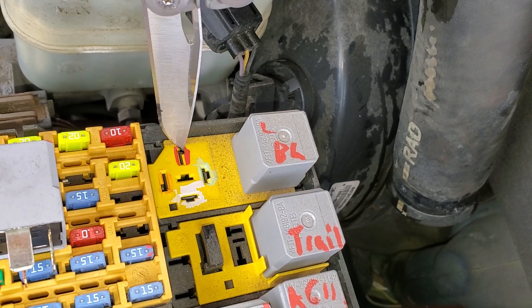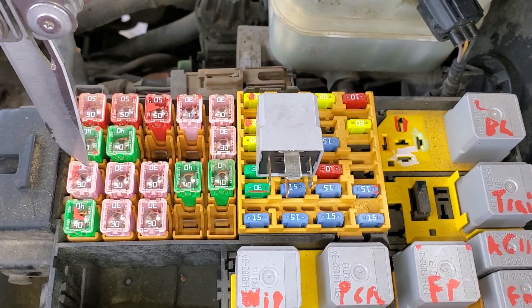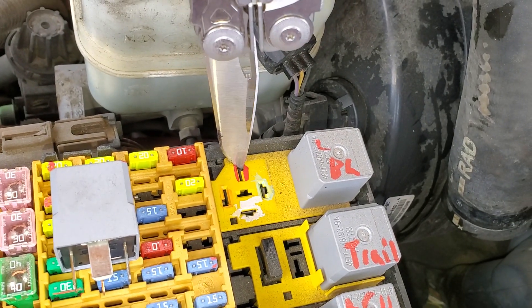There's also this red pin right here. This is where the main power comes in from the 30-amp fuse. So if this fuse is intact, you should see power at this pin right here.